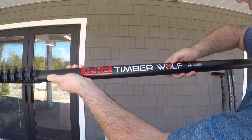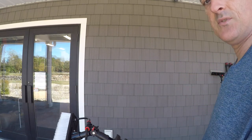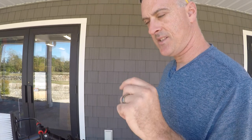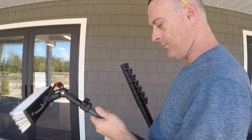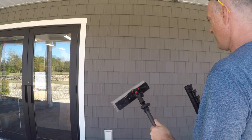It also features Luke's exclusive Luke the Window Cleaner logo. One feature I really love about this pole is the two-foot cheater pole, which is great for first-story work.